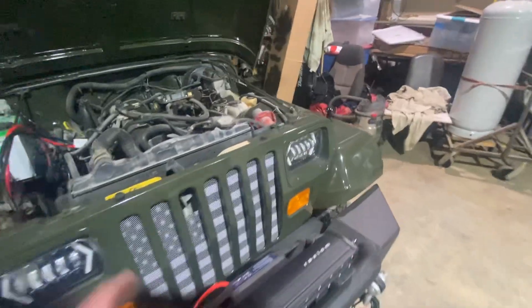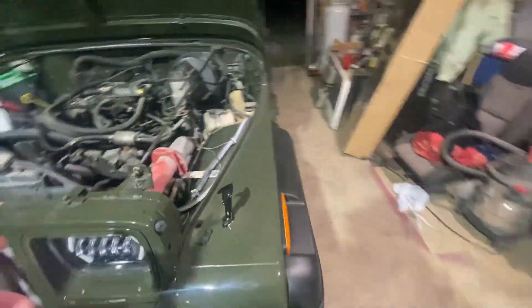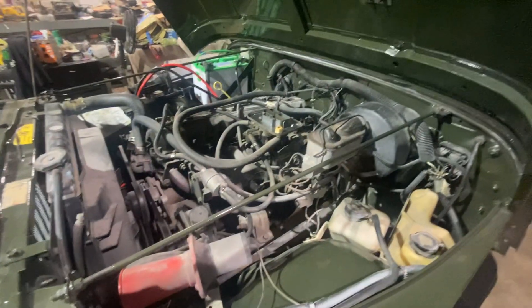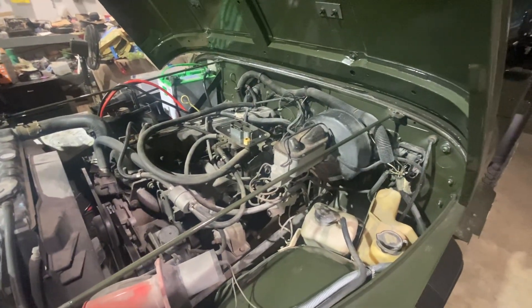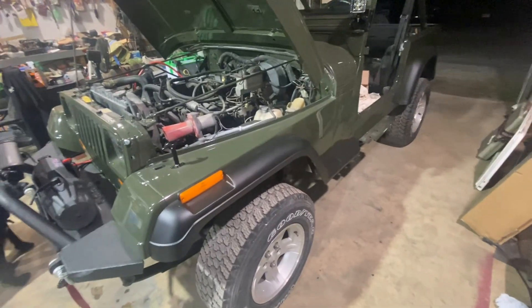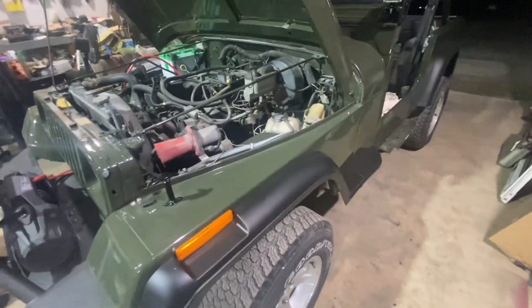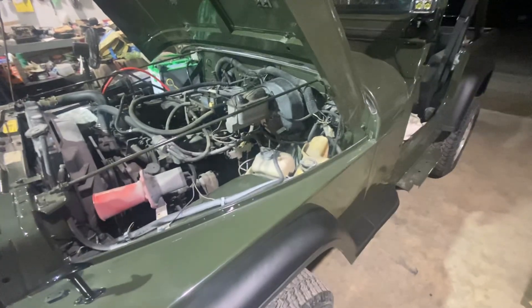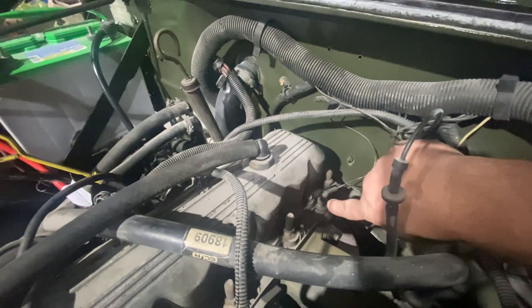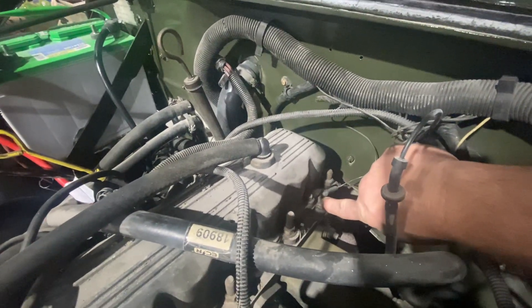Something I found — been toying with this a little bit but working on other things. If y'all have been following my videos, we've been building this YJ, my cousin's. The temperature gauge wasn't working. Finally got around to searching where it was at. This is a 4.2 six cylinder. The temperature sender is right back here on top of the head, driver's side.